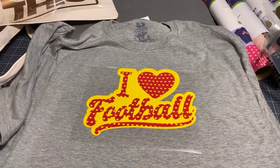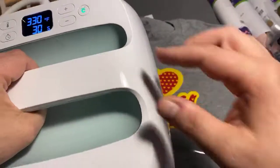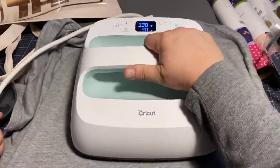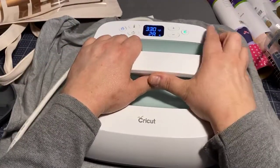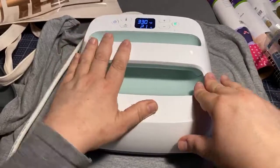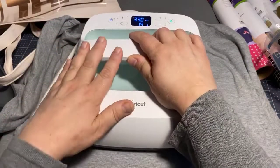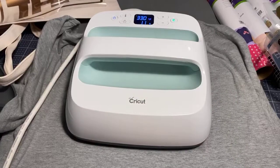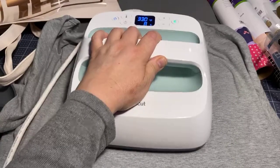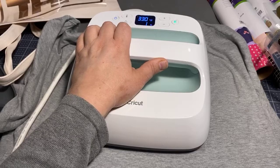I almost messed up - I'm supposed to turn this to 330 degrees. It's going to take a few seconds while we admire how cute this is. It sort of reminds me of ketchup and mustard! It's at 330 now and I'm going to press for 30 seconds, making sure I get it all over, making contact with all of the design.